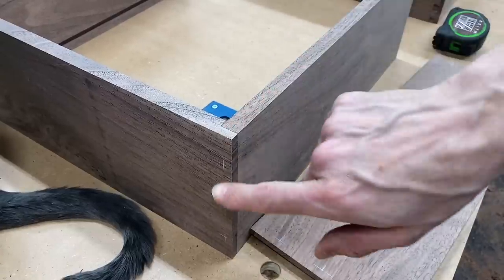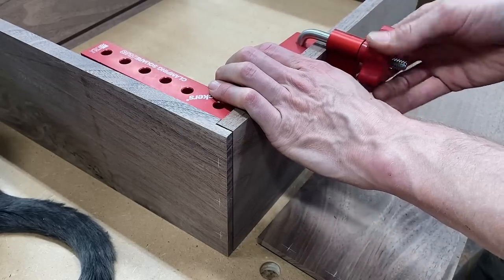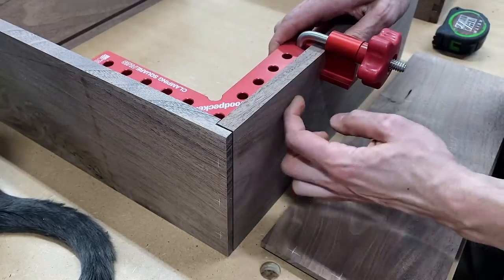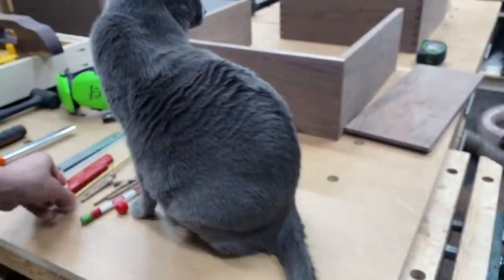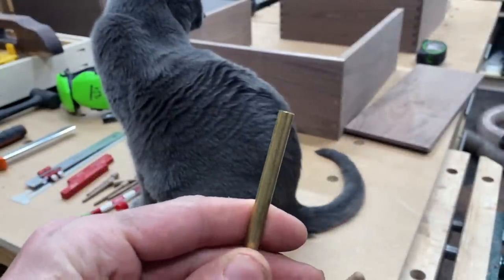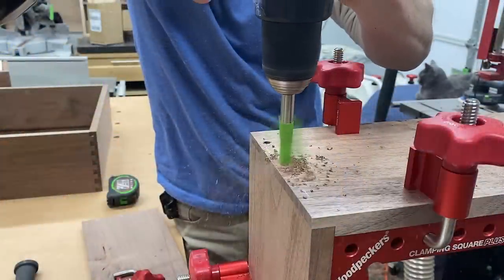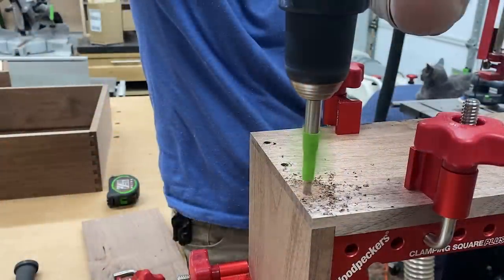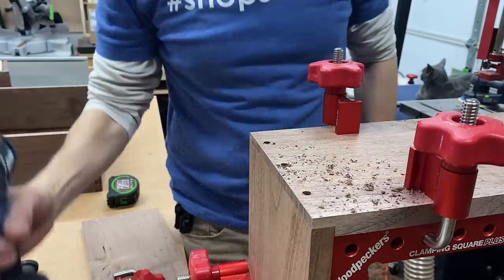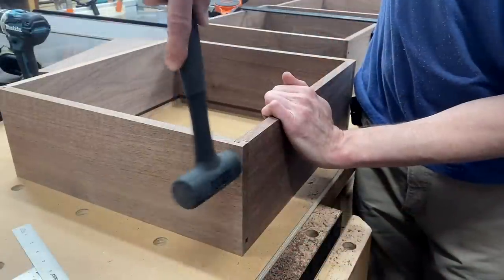I've marked out some locations where I'm going to drill holes for some brass pins. I use some corner clamps to secure everything and then drill those holes in. I'll be using these quarter-inch brass rods that I'll cut into pins — they give a nice contrast between the walnut and the brass. A better idea might be to glue the drawer together, let it dry, then drill the holes for your pins and insert them, so there's no danger of the holes getting misaligned.